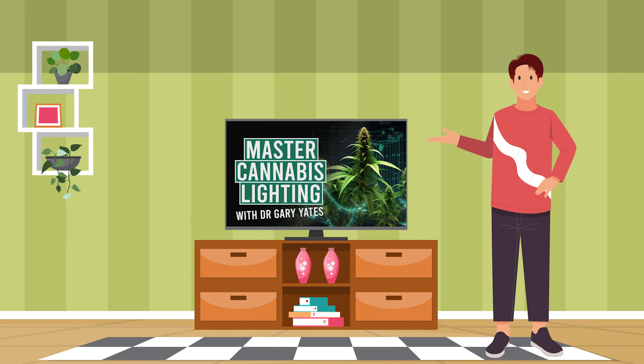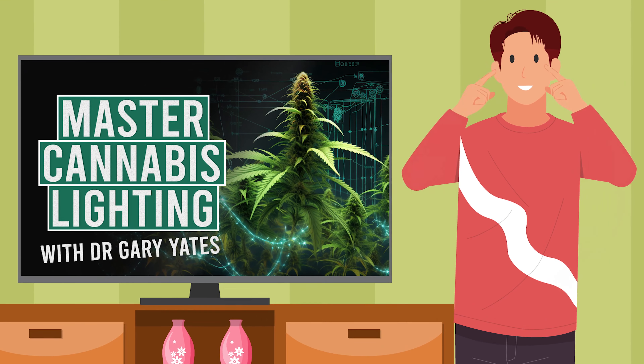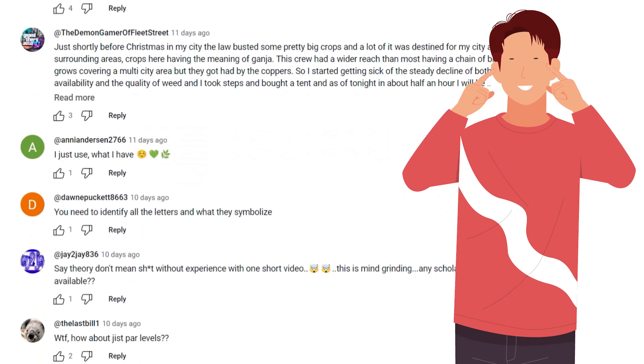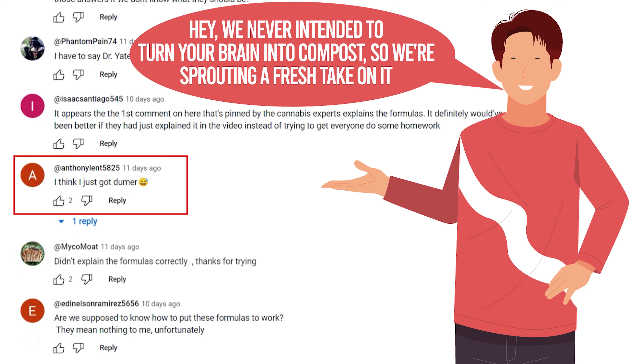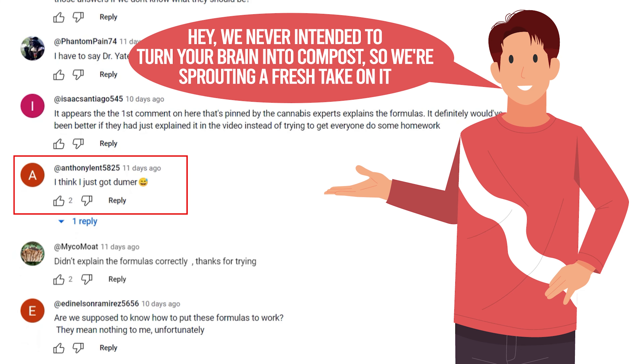Last time we dived into the world of grow room lighting with Dr. Gary Yates' formulas, and let's just say we all got a bit tangled in the vines. You guys dropped some truth bombs in the comments, and we heard you loud and clear. Thonolent5282 commented, 'I just think I got dumber,' and hey, we never intended to turn your brain into compost, so we're sprouting a fresh take on it.